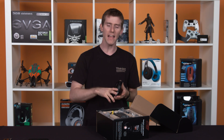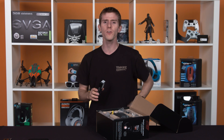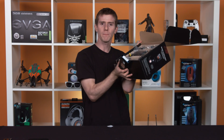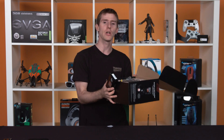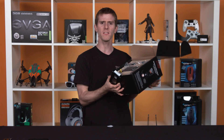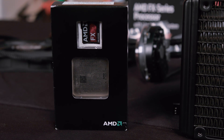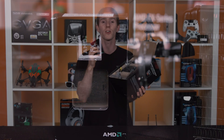And now, 12 months after that — fast forward to June 2014 — and we've got this: bundling a flagship processor with liquid cooling right out of the box. So let's take a look at what's in the box. First thing is obviously the CPU itself. It's a Piledriver architecture, AM3 Plus socket processor with eight cores, each of them clocked at 4.7 gigahertz.